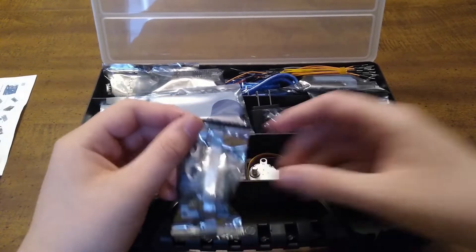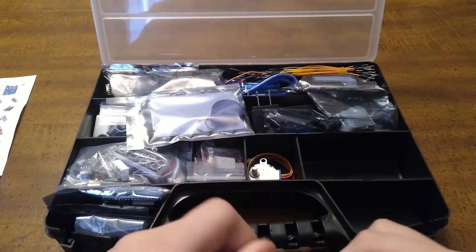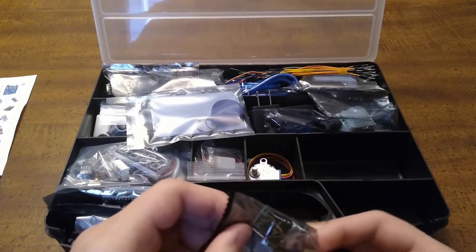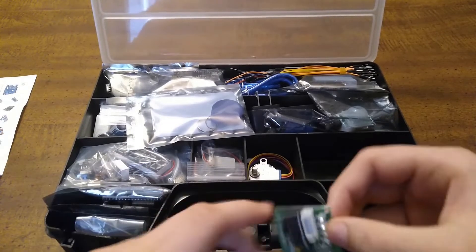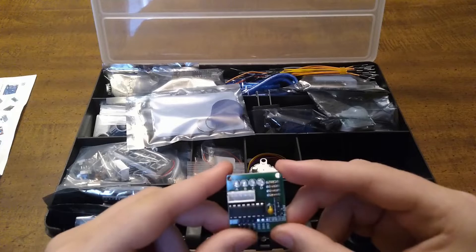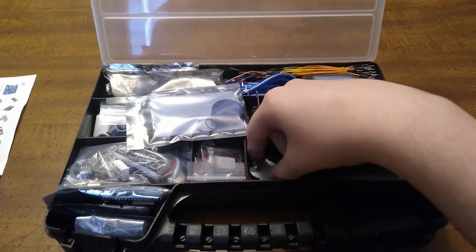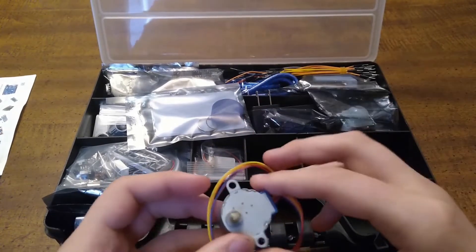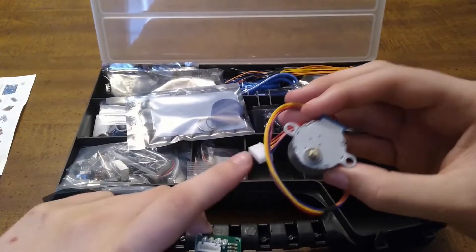Here is the stepper motor driver — I'm going to take it out. And in the same compartment is the stepper motor that you would plug into it with this connector.